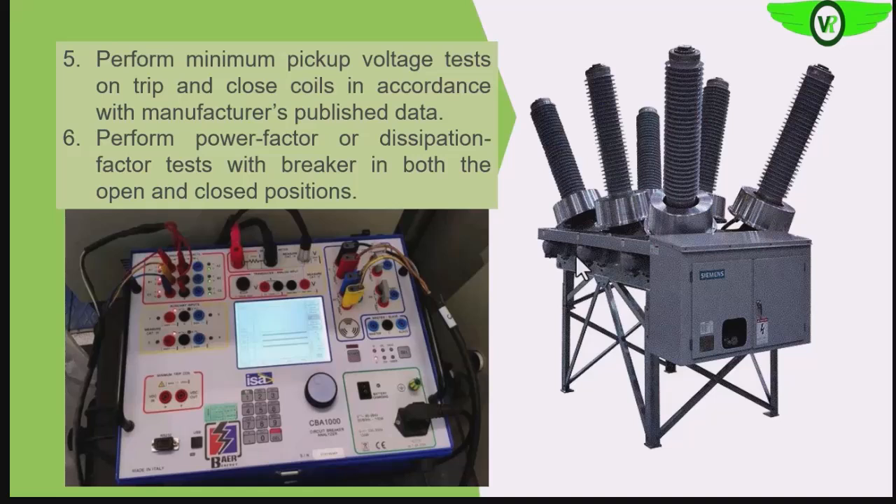We will also perform the power factor test on the breaker. As mentioned earlier, you can check the link in the description below for more on the power factor test. Basically, the power factor test looks at the insulation integrity — the dielectric strength of the insulation of the circuit breaker.